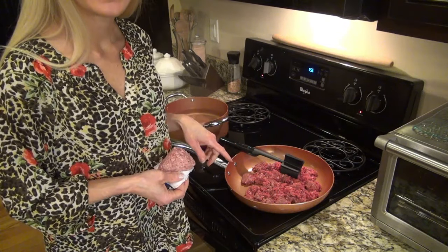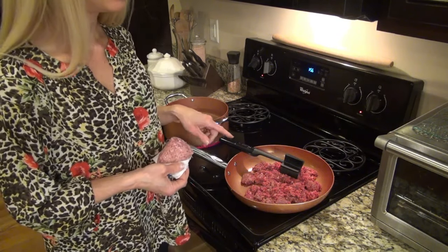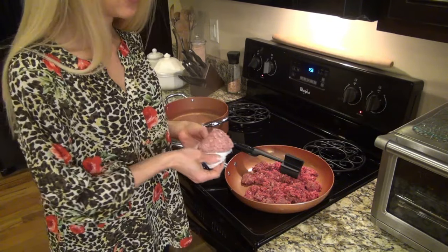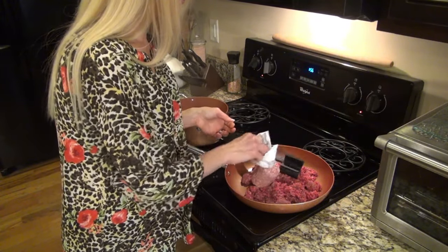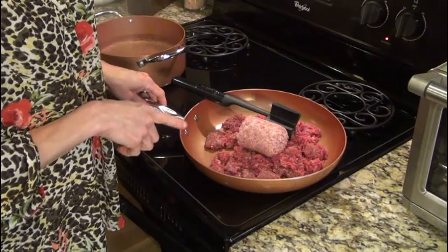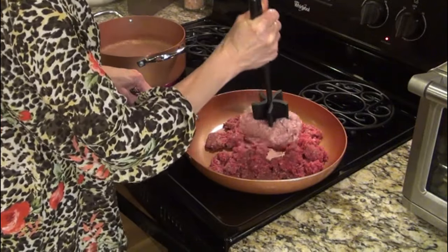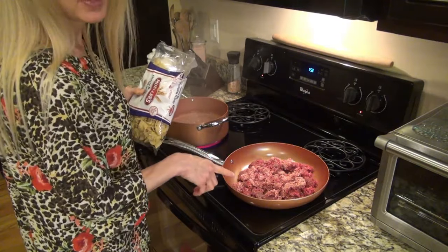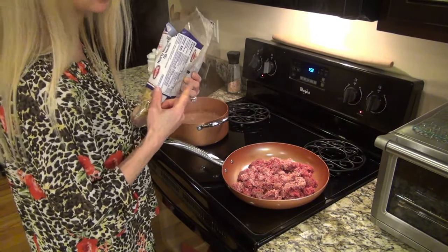I thought the recipe said one pound of ground beef, but I went back and it said one and one-fourth pound. I separate my hamburger meat in one-pound bags, so I'm going to add in a half pound of mild sausage. So for this meat mixture altogether, I'm using one pound of ground beef and a half pound of mild sausage. While the meat mixture is cooking, I'm going to go ahead and cook eight ounces of egg noodles according to package instructions.